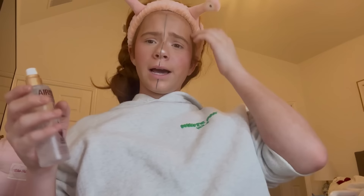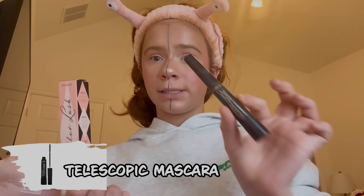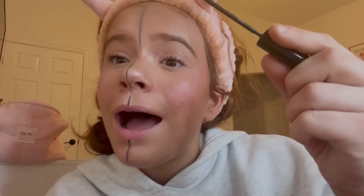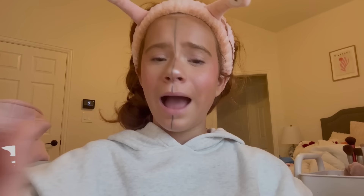I couldn't really find a dupe for the Charlotte Tilbury setting spray because the Milani one was sold out, so I'm gonna use it for my full face. Last but not least, I'm using the Benefit Roller Lash versus the Telescopic mascara. I'm very excited because Alex Earl uses it and it's very good. I curled my lashes and going in with the Benefit roller lash — it lifted so nicely! For that being one coat, give me a break. Now we're going in with Telescopic mascara — I'm a fan of this mascara. Telescopic wins!